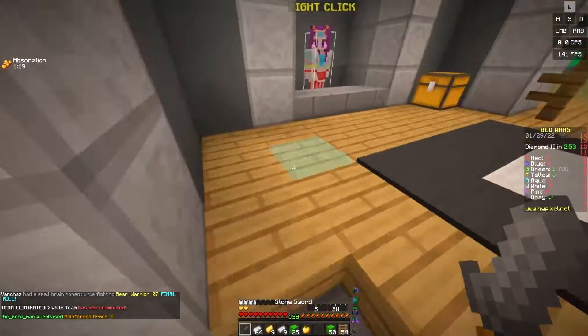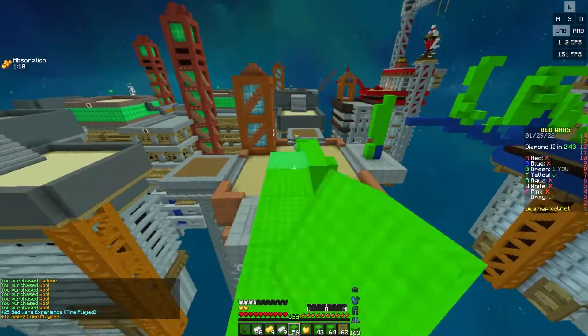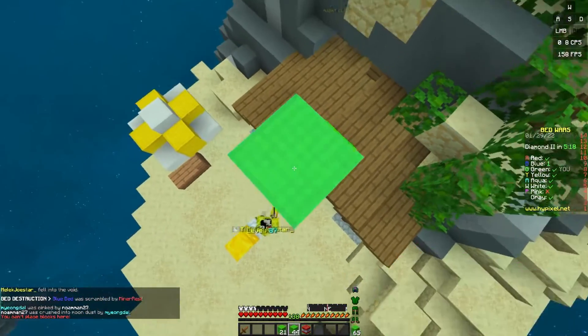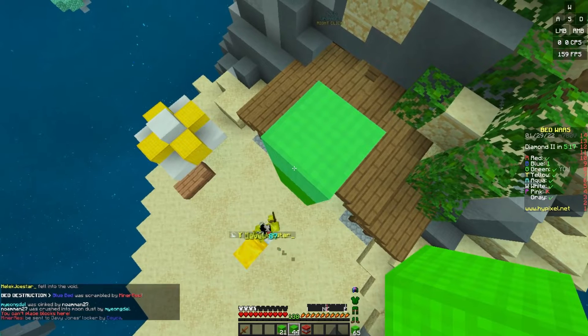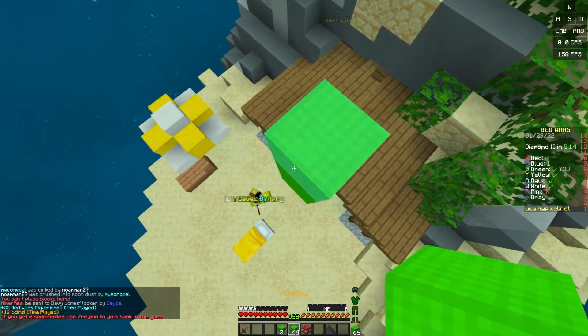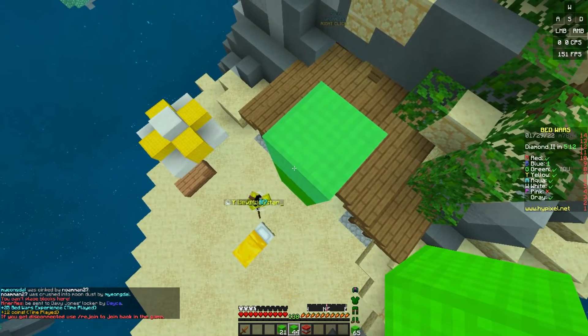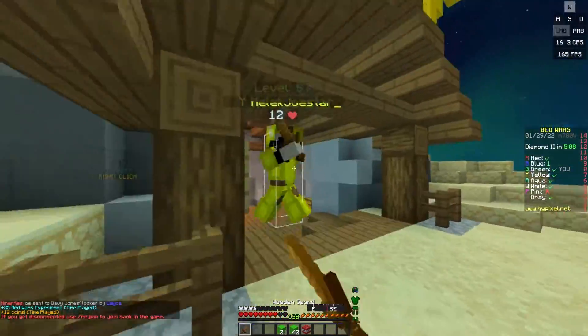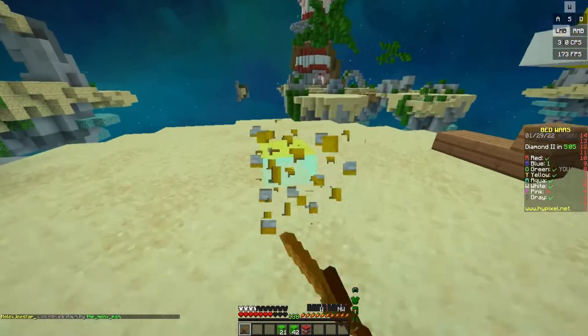What are you supposed to do with so many god bridges, even if you're two pixels? Style on him. Oh god, we fell. These guys are on the same sort of level as me.